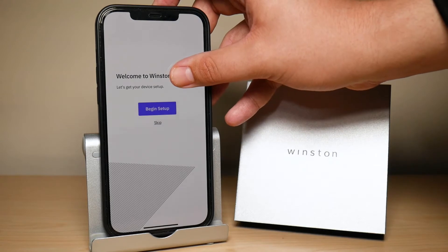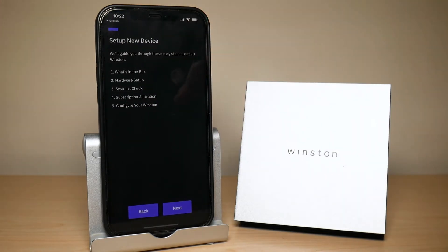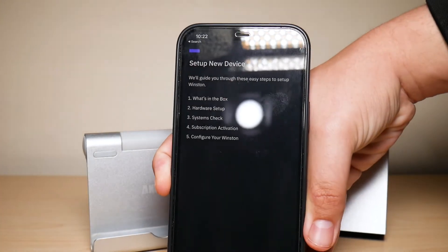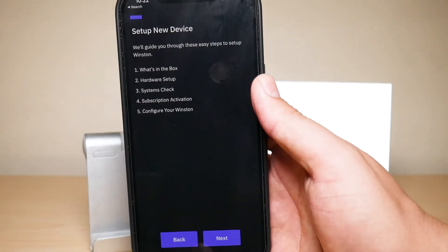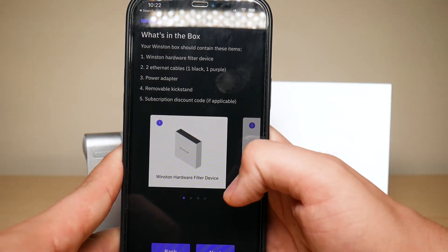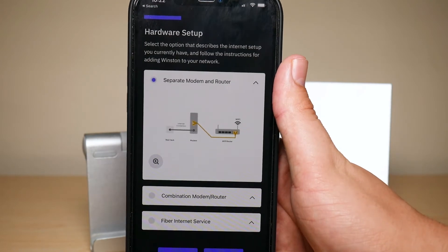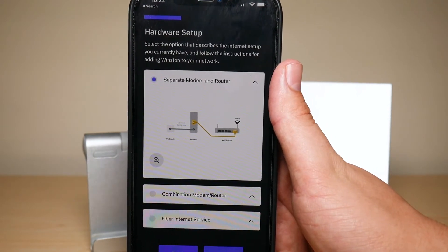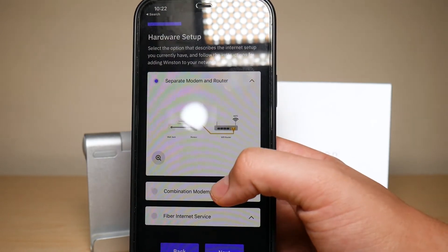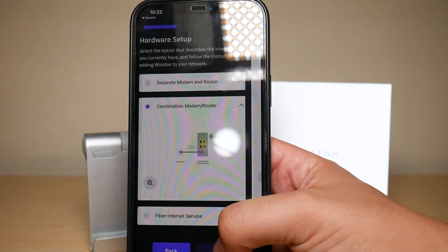Once you press the plus it brings you to a screen saying 'Welcome to Winston — Begin Setup.' Press Begin Setup. After that it brings you to a page talking about what's included with your Winston — just press Next. It then asks whether you have a separate modem and router, a combination modem-router, or fiber internet service. In my case I have a combination modem-router, so I'm going to press Next.